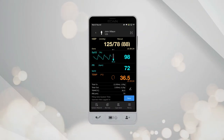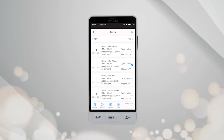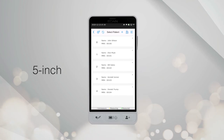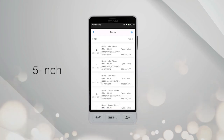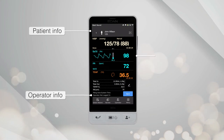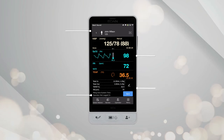As a handheld device, the IM3S is also intelligent and user-friendly, like your smartphone. Rich information can be presented with a 5-inch large display, including patient info, operator info, measurements, pleth waveform, and additional customized parameters input if needed.